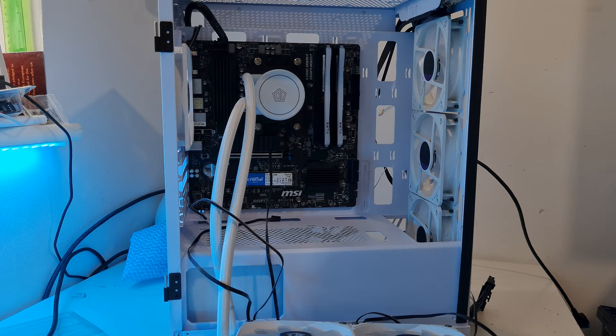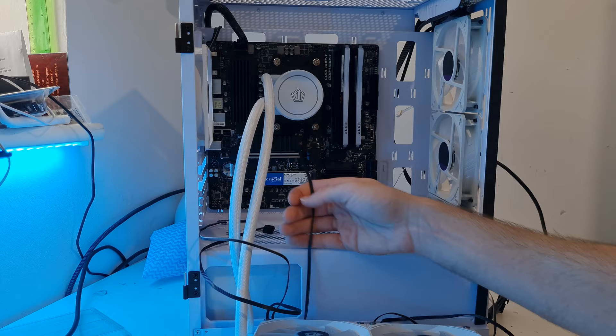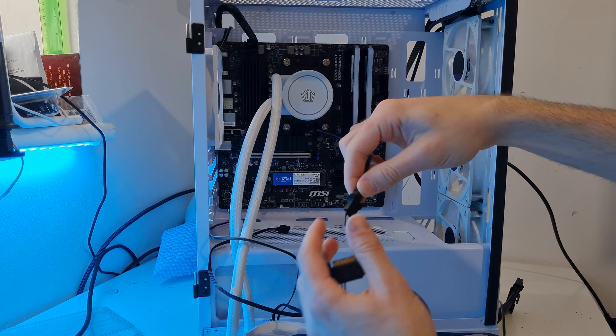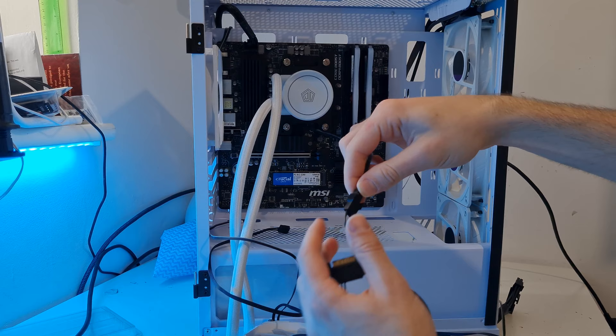Now we're going to feed through the cables from our liquid cooler. We have five cables in total. The one from the CPU block - the pump - you can either disconnect it and plug it into a fan header on the board, or leave it plugged into SATA power which will run the pump at 100%.